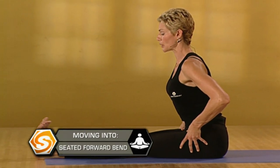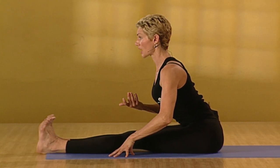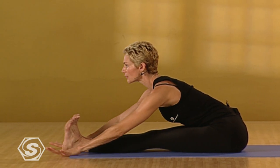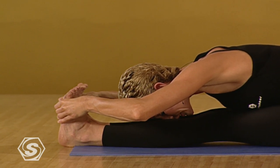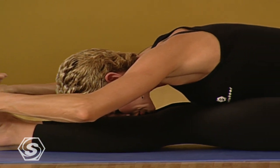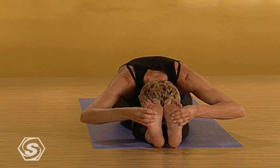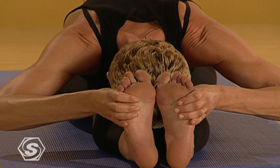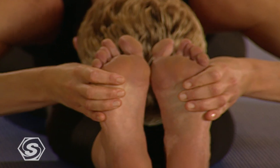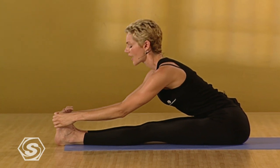Extend the legs out in front of you and flex the feet. Firm the muscles of the legs into the bones. Inhale. Lengthen the spine. Lift the heart. Exhale. Fold forward, keeping the spine long, not round. Keep the chest open. Come into forward bend. Lengthen the back of the neck and take your elbows out. Pull your shoulders away from your ears. Drop your ribs to your thighs and come into your widest, longest breath. See if you can melt a little lower into your forward bend. Close your eyes. Inhale. Lengthen the spine. Come to flat back. Spread the collar bones. Exhale. Release.